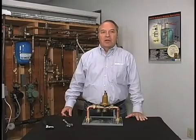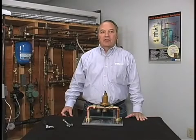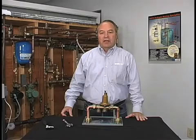Hi, I'm Bob. Today we're going to talk about how to adjust the downstream pressure on a water pressure reducing valve.